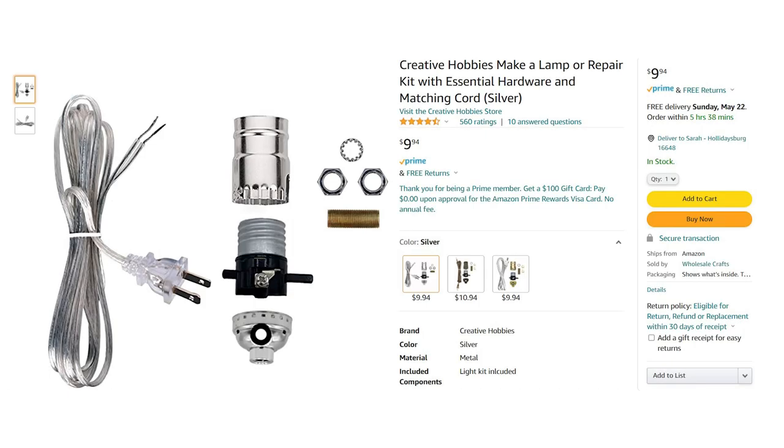The first thing I did was buy a lamp replacement kit on Amazon. This light kit has replaceable parts for a broken lamp — you can put it together and it turns into just a light socket you can put a light bulb in. I started by putting this together. There was not a great instruction set for this, so I was mostly going on my own. I did find a very helpful YouTube tutorial which I'll link below, but the process of putting this lamp together was a little bit harrowing.